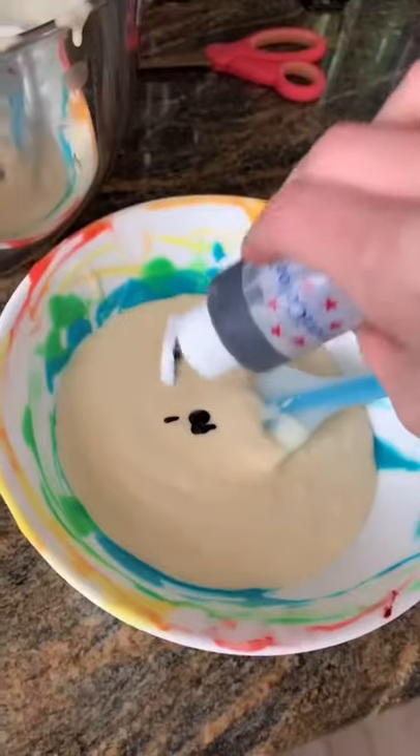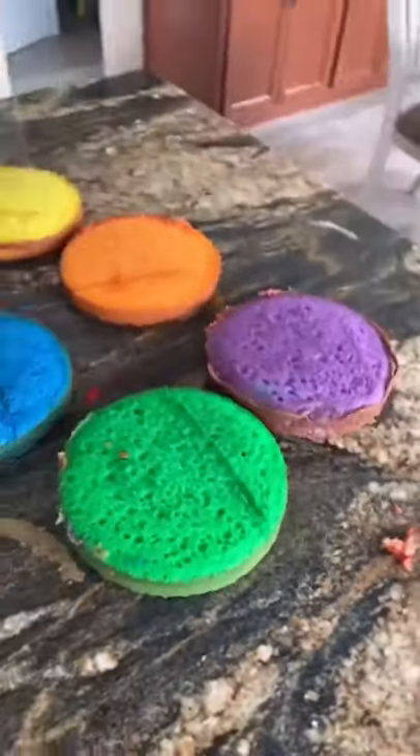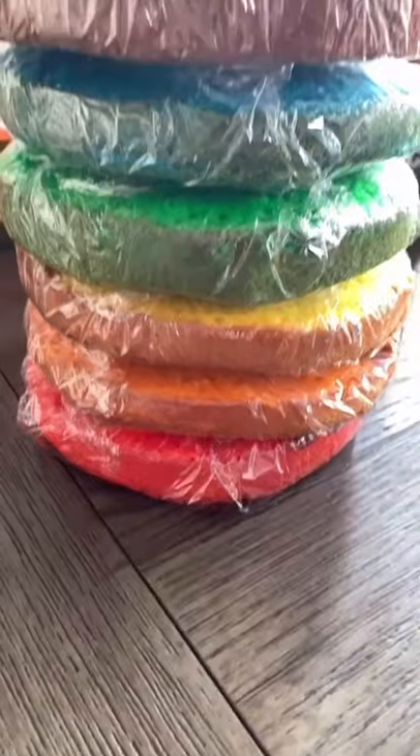You basically just dye each one the color of Roy G. Biv, except for the indigo — so red, orange, yellow, green, blue, violet. I just love how vibrant these colors came out. Can't wait to show you the cake for this one!